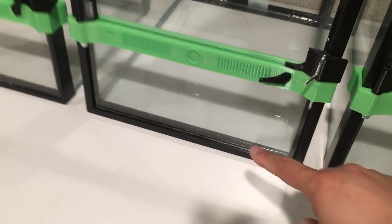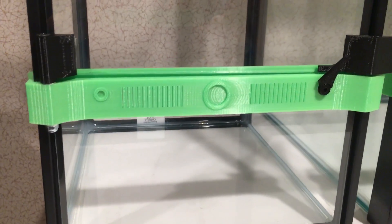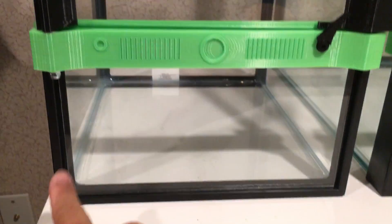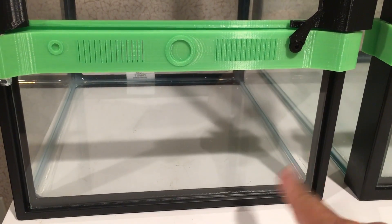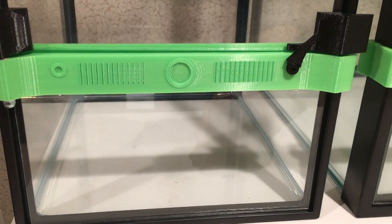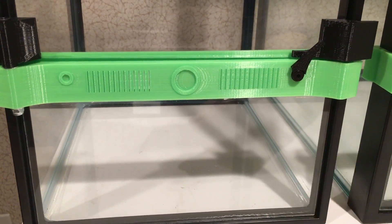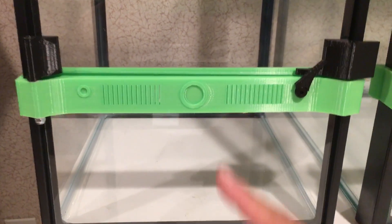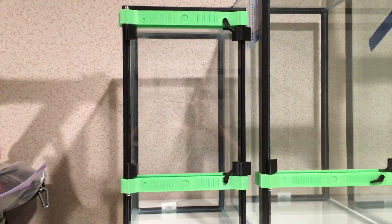We switched the bottom glass to be on the outside rather than the inside of the tank. The reason for that is this way, if you want to go get your own glass, you can cut it the entire way so that the width of the door as well as the width of the bottom glass is the same. So you don't need two different sizes of cuttings — you can just pick how long you want the bottom versus the door glass.